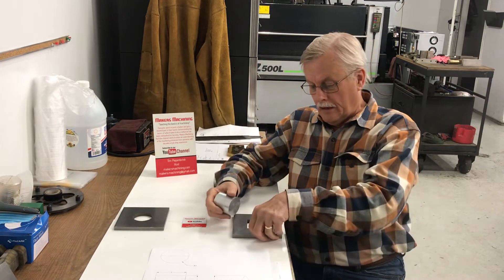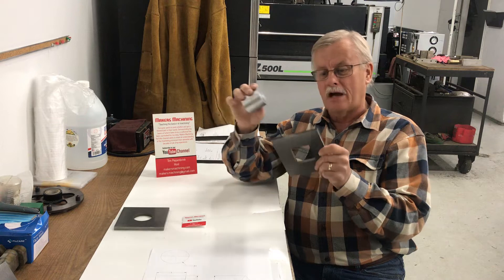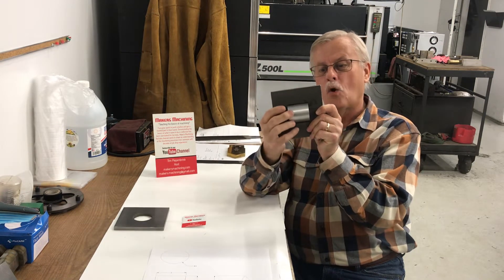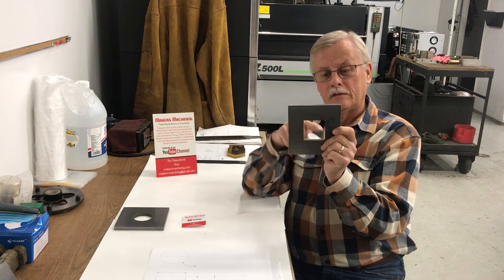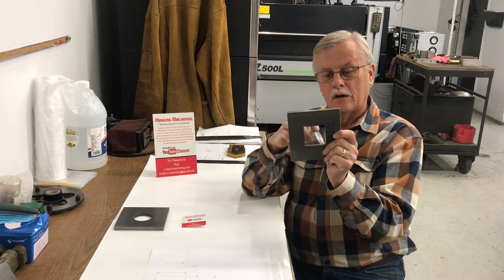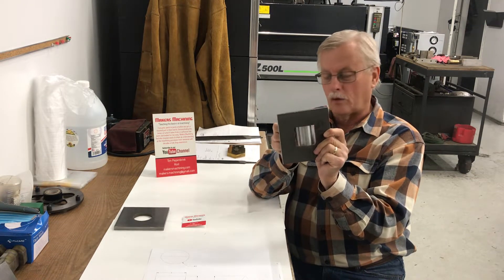A round pin goes in a round hole, but you can also take that round pin and, if you turn it sideways, you can put it in a square hole and it fits that hole perfectly. My pin is two inches in diameter and two inches long. The window here is two inches square, so the diameter will fit in there either way, and the length will fit in there either way.